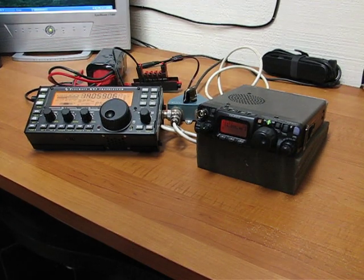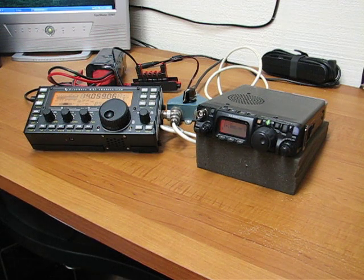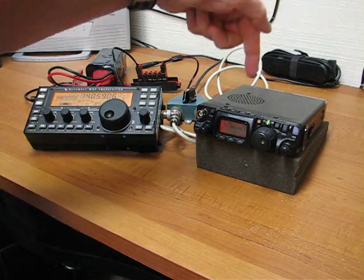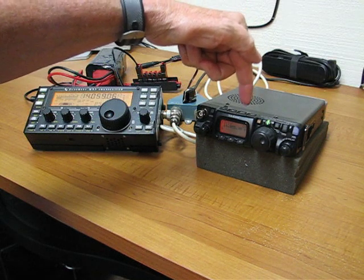We're recording and hopefully I can figure out what I'm doing here. What we're going to do is attempt to do a receiver comparison between a brand new Elecraft KX3 on the left and a somewhat long-in-the-tooth Yaesu FT817 on the right.